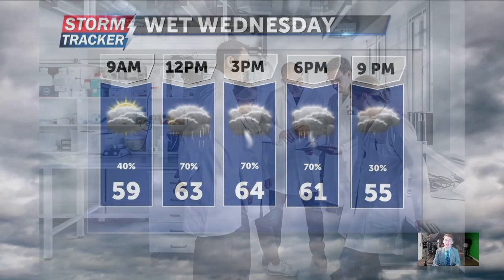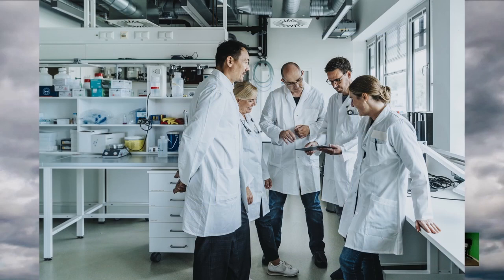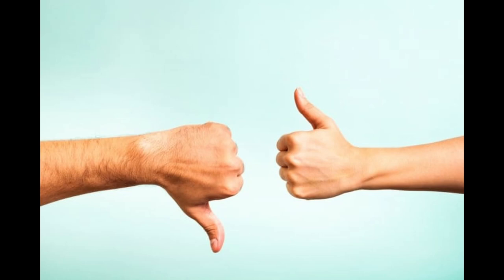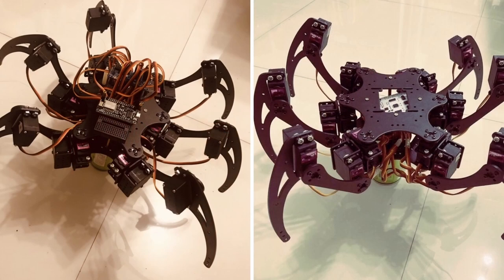One wet Wednesday afternoon, scientists got together because they were bored and decided to reclassify springtails from insects to hexapods. Many disagree with the decision, but who am I to argue? Hexapods it is then.